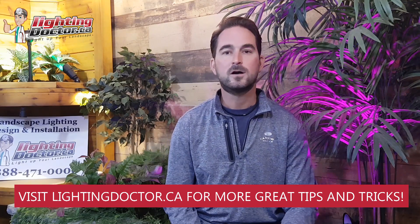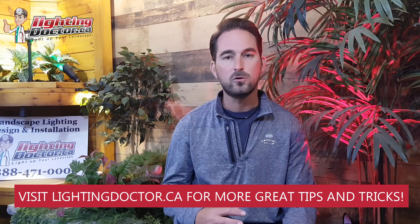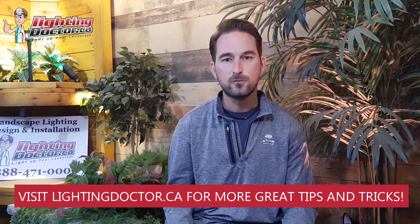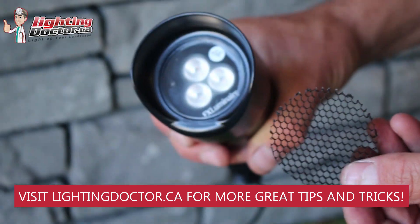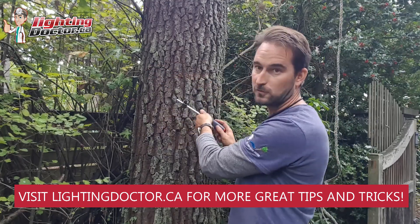Hey guys, it's Cal from The Lighting Doctor here. I hope you guys enjoy this consultation video series. We're going to walk you through all kinds of homeowners across North America who've taken advantage of our free consultation, with all kinds of different tips and tools and tricks to effectively light your home with landscape lighting.